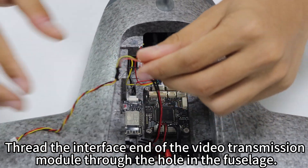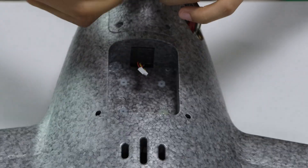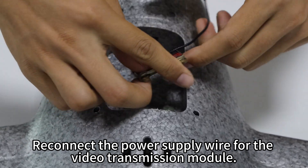Thread the interface end of the video transmission module through the hole in the fuselage. Open the front protective cover of the fuselage. Remove the antenna of the video transmission module. Reconnect the power supply wire for the video transmission module.